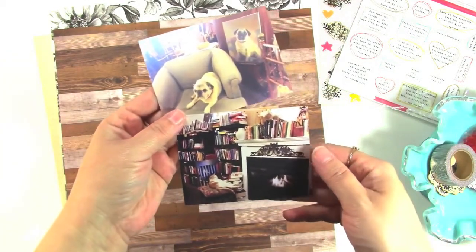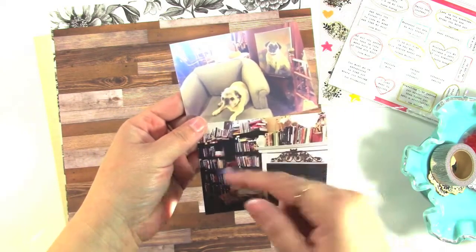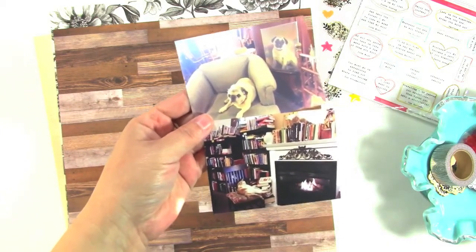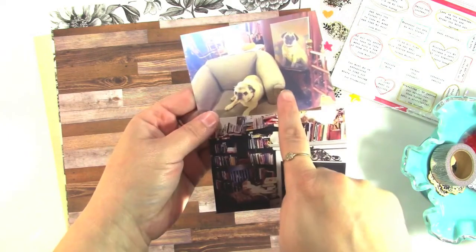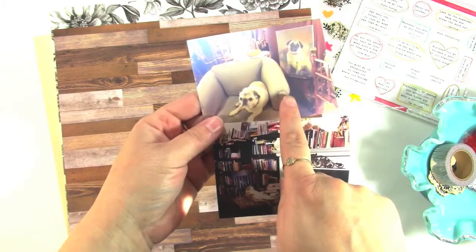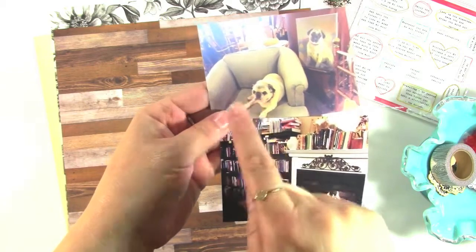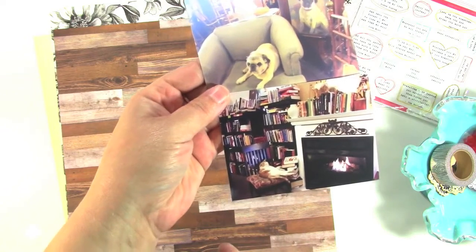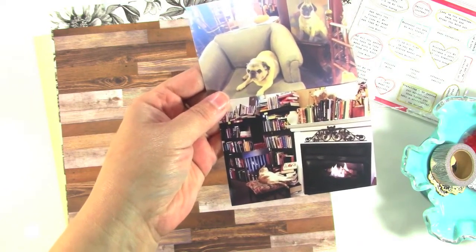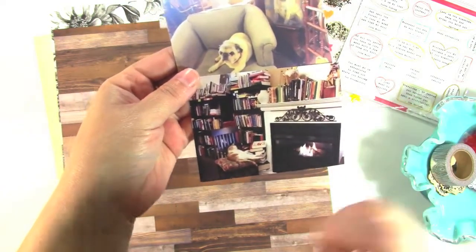Today I'm going to be scrapbooking these two photos, and this is from a little weekend trip to Midway, Utah that I took with my bestie. These two photos are funny because we love going to thrift shops and bookstores. This photo is from a bookstore and this photo is from an antique store, and both of them had little animals just sitting there. This one has a little pug and this little cat's name was Molly. They just kind of added to the charm of the place.